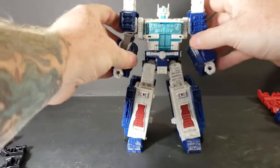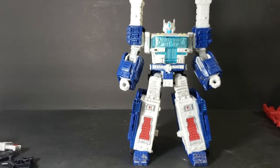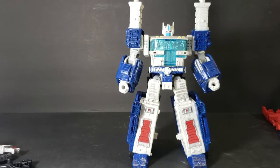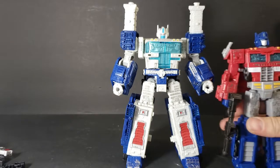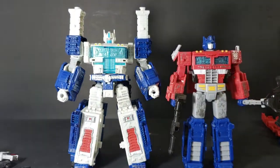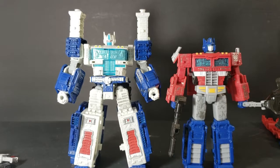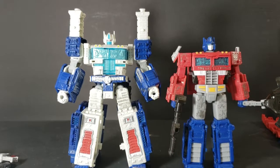I like him kind of like this — I think that looks better. And to show you how he stands up to Optimus Prime — just like that. About a head size taller, not much.